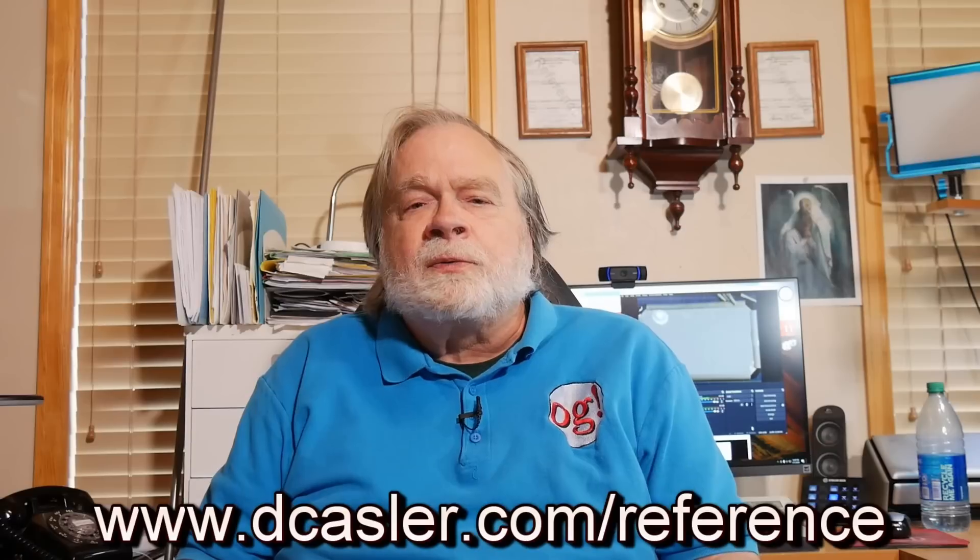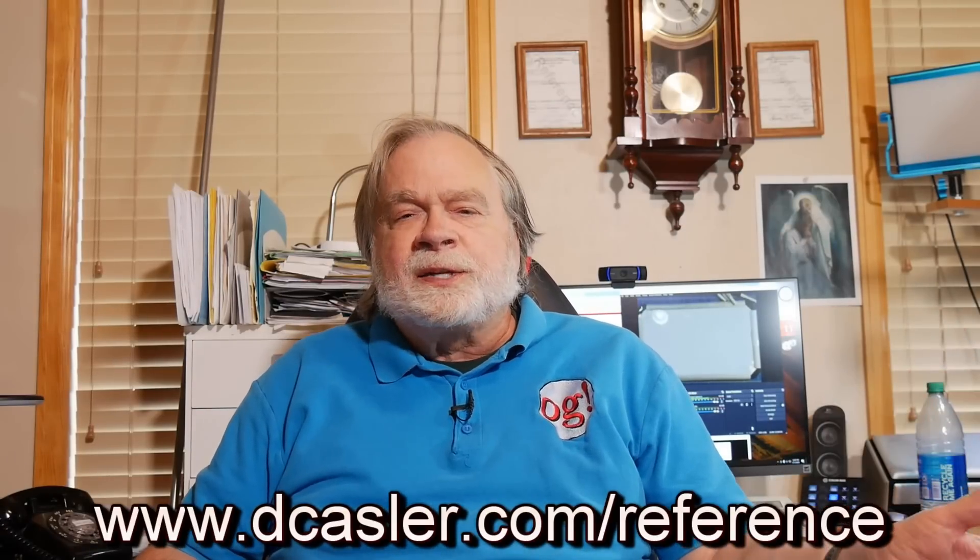As a new ham in the process of getting his first HF rig up and running — well, that means he's general class — congratulations for persevering and getting your license. He likes the ICOM 7300, and so do I. It's a good radio. It's less expensive now. There are Yaesu radios that some people like, but the reference station radio I have here is an ICOM 7300, and whenever I do any explanations of how to operate the radio, I use the 7300.